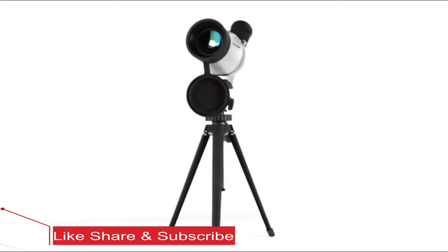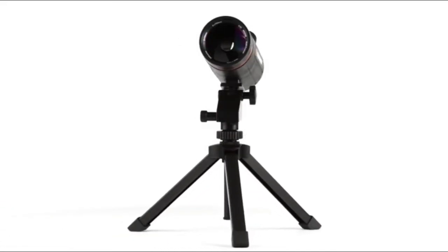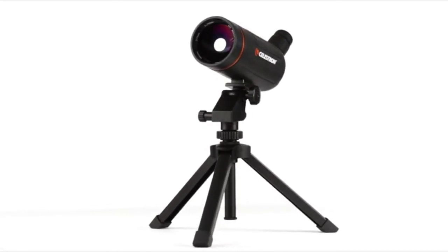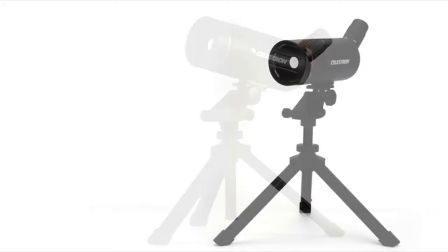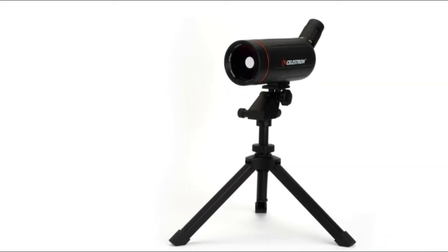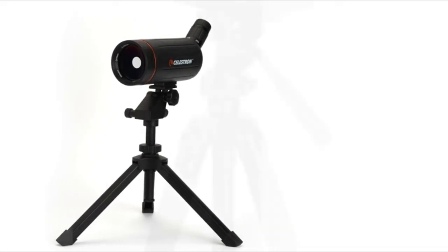You'll enjoy high magnification views with these portable spotting scopes. They're well suited to a variety of applications, including wildlife viewing, surveillance, marksmanship, and basic astronomy. The unique Maksutov-Cassegrain optical design compresses the optical path so the tube is much shorter than other spotting scopes of similar focal length.